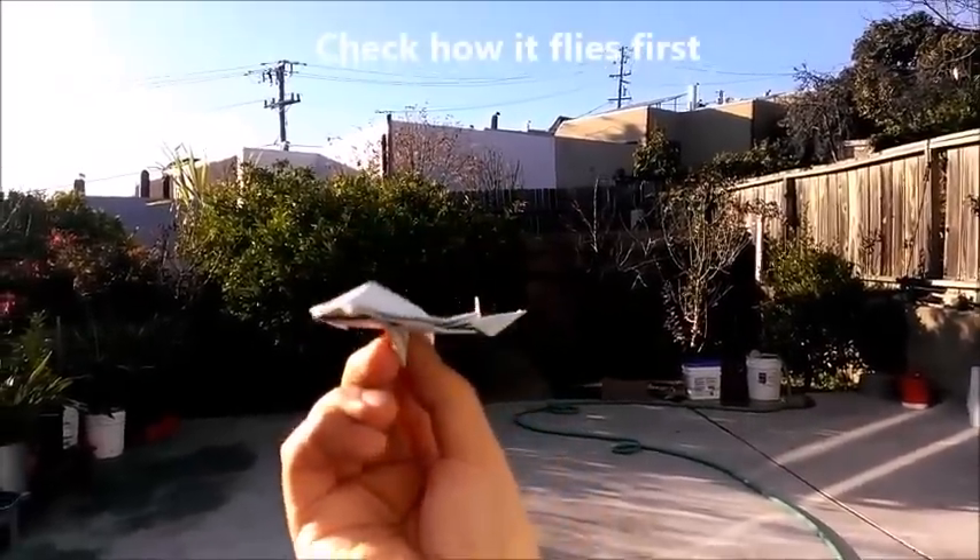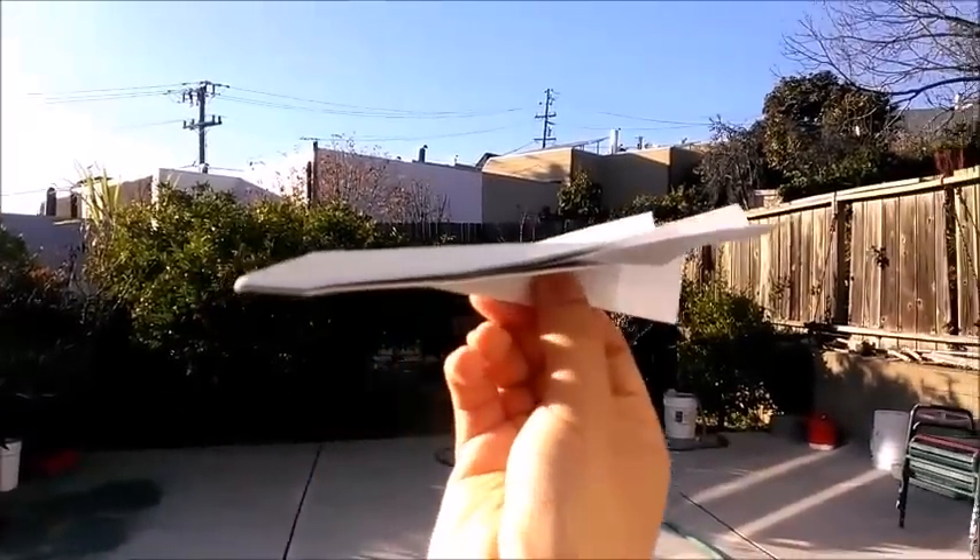This is the Black Bird, and now it's ready to fly.